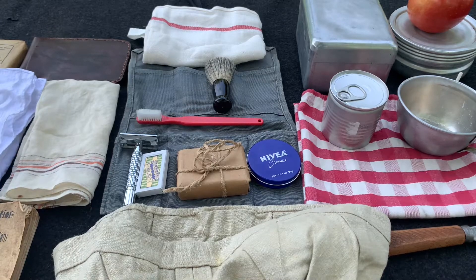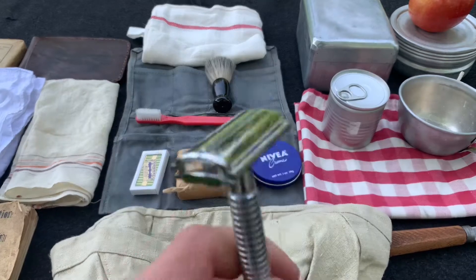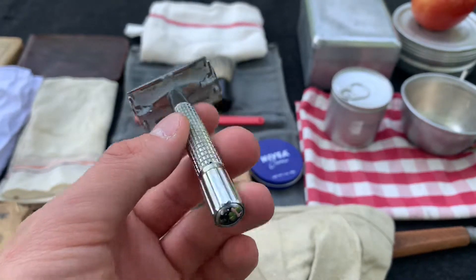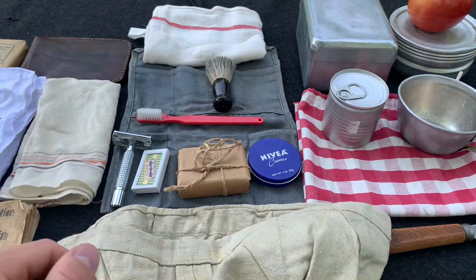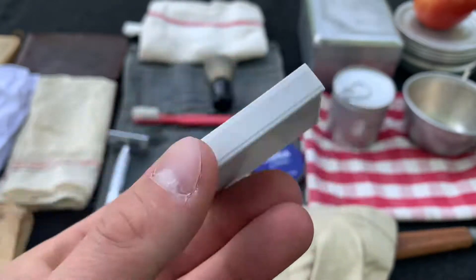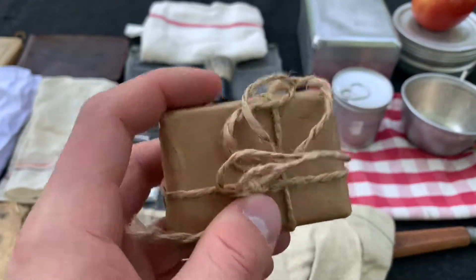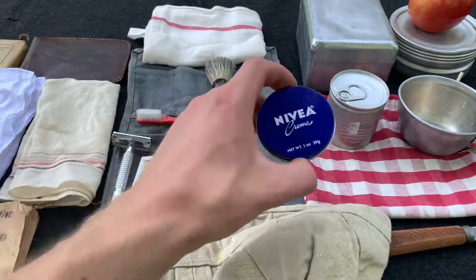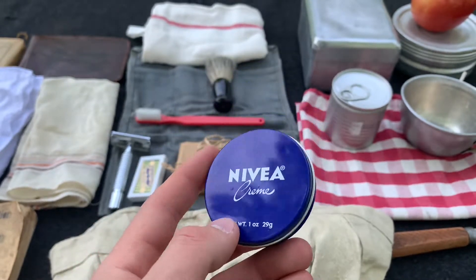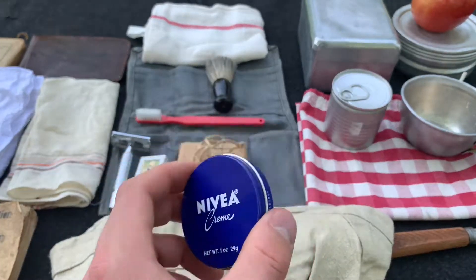And then here we have the toiletry kit. As I said, this is not complete, so there's definitely some things missing. First off, we have a simple razor — this one's a modern made one, similar to the ones from the period, but still modern. Next up here is a pack of razors — this one is a German post-war one I believe, but this still gives you the idea of something that Belgian soldiers could have. Soap wrapped in paper and twine — it's good to stay clean. Nivea cream — of course this one's a modern one, but Nivea cream did exist back then. It's good to have some lotion to keep your hands from being dry so they don't crack.